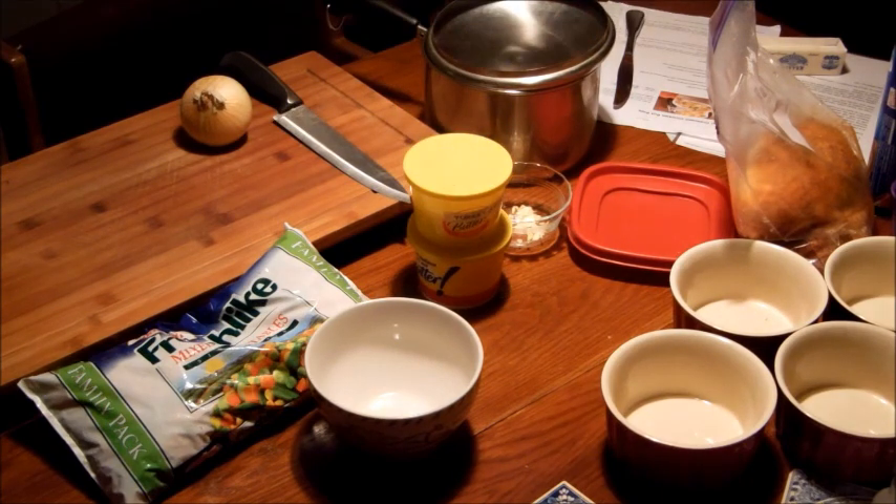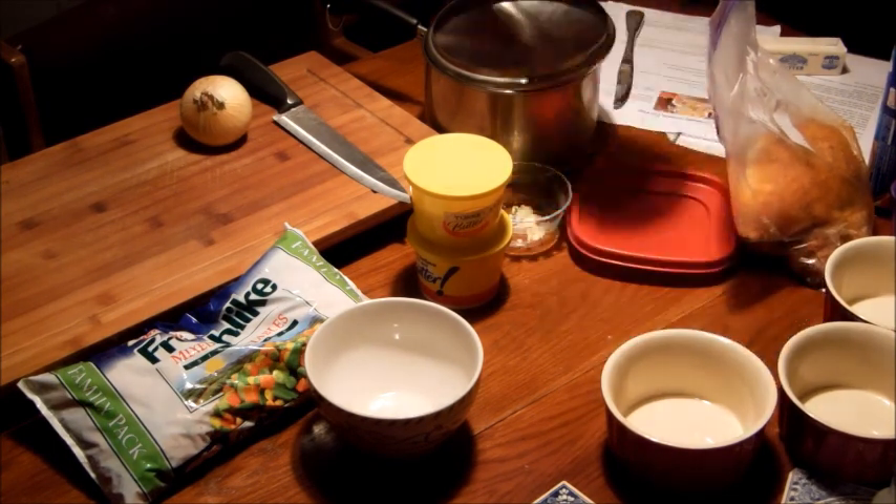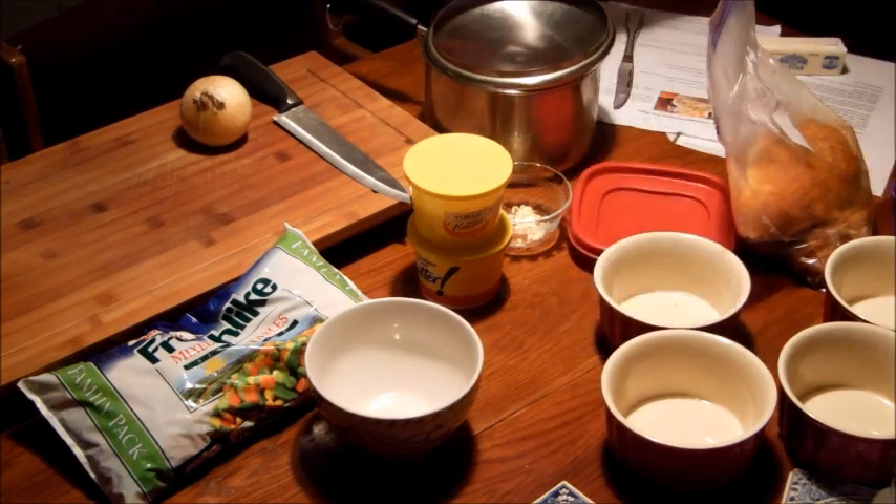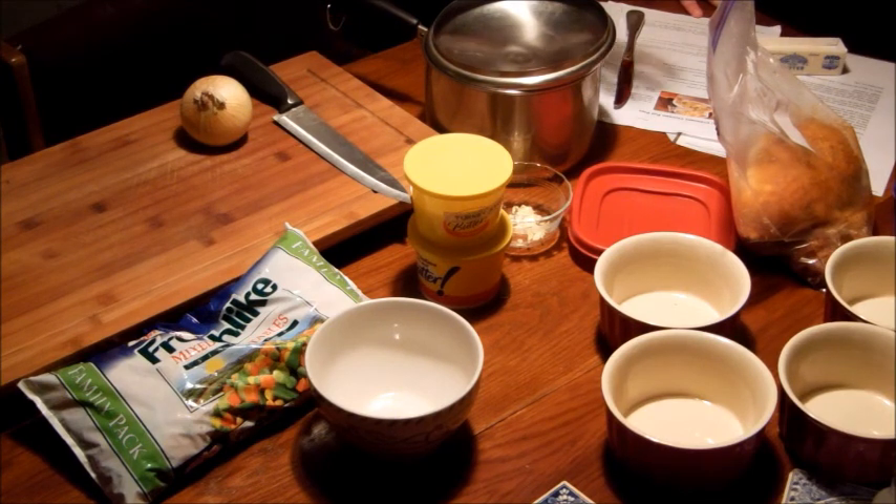One recipe calls for using Pillsbury pie crust, but because I'm going to make individual ones I thought of using crescent rolls on top and baking that. The other recipe that calls for crescent rolls says to put an egg wash glaze on it, and that's going to be the Maillard reaction, so it will be a nice golden brown — like when you go to Bob Evans and have a crispy pot pie crust. It will add richness and flavor to the pot pie as well.